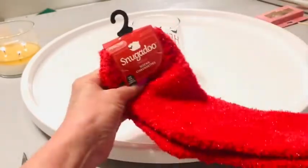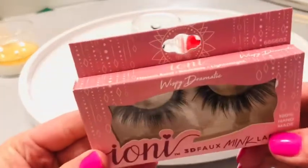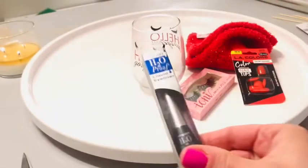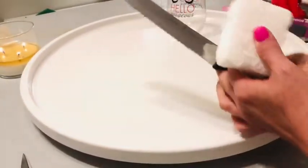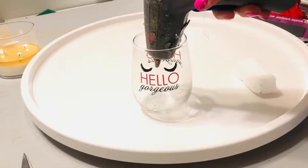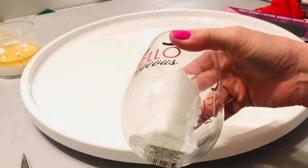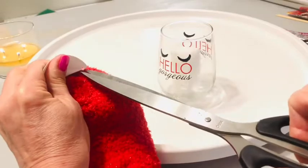Our first fun theme I'm calling Glam It Up — this is all things beauty, pampering, spa-like. We're going to start with this adorable little drinking glass that says Hello Gorgeous on it. We're also going to have some snuggle socks, some glue-on fingernails, some eyelashes, eyeliner, and a nail file. These are all products I personally have used. Start by making a base by cutting a small piece of styrofoam and hot gluing that to the bottom of the glass. If they want to use the glass later, it will easily pop out.